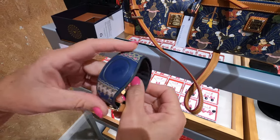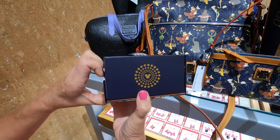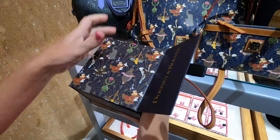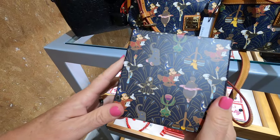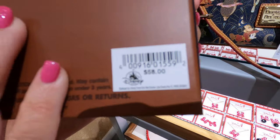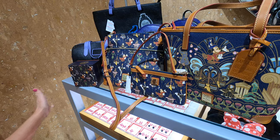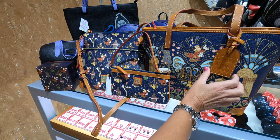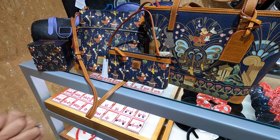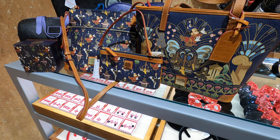We don't know how long these will be here — the magic bands are sold out online, but the bags are still available on Shop Disney and shopDisney.com. Here is the box, which has the pattern on it and says Dooney & Bourke — it retails for $58. This is the release for Fantasia: 80 Years of Music and Magic. There are no passholder-exclusive bags; they're available for anybody. Go to Shop Disney, or if you need a specific placement, try to find a personal shopper. Hope you guys enjoy, thank you!